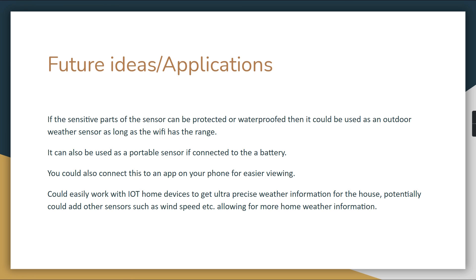This could also work with IoT home devices to get ultra-precise, localized weather information for your home. We could also add additional sensors such as wind speed for more comprehensive weather data. There's a lot of room to expand upon this project, and we felt we achieved our goals in an efficient and solid manner. Thank you all for your time.